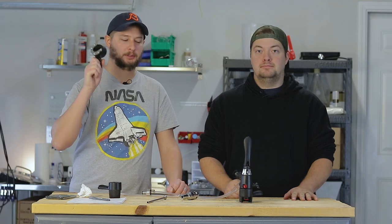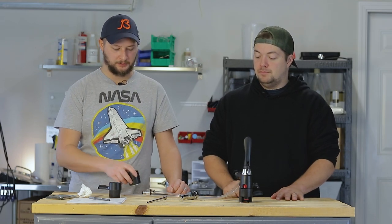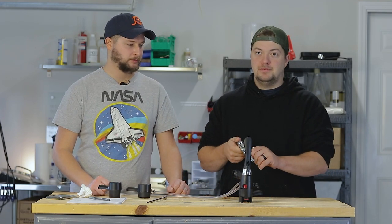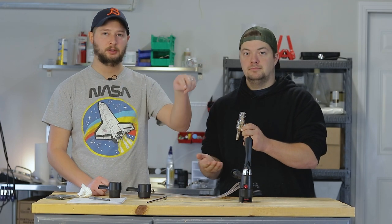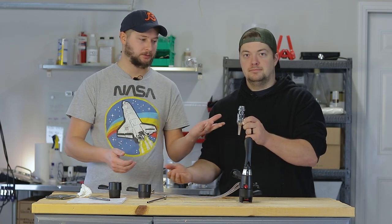Thank you Bull for sending the accessories to our counter pressure filler. So we got the G-Connector — it is a flow control spout which you can use with your iTap as an actual faucet with flow control. Pretty handy.